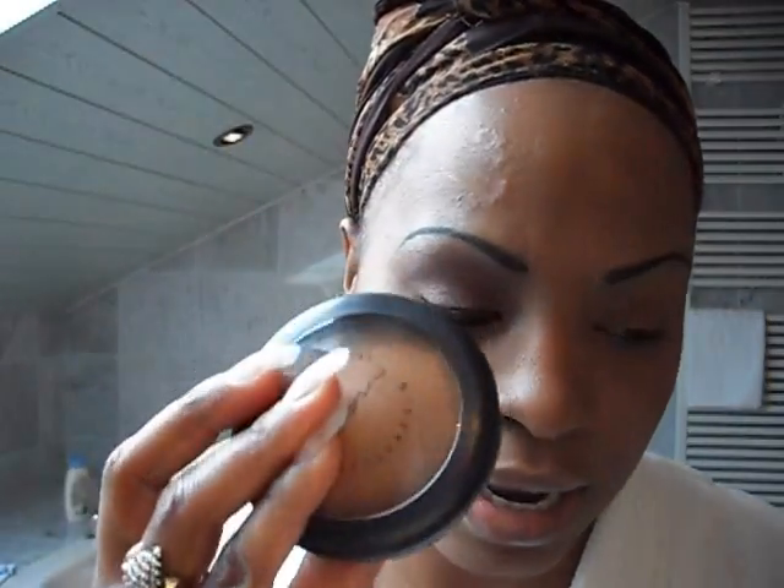I used my MAC mineralized skin finish in natural. After I put the Smashbox on, I did my concealer just to conceal the dark spots on my face. Then I went over that with my MAC mineralized skin finish in natural, and on top of that I did my T-zone with my NYC sun-to-sun bronzing palette, just in the T-zone right up in here.